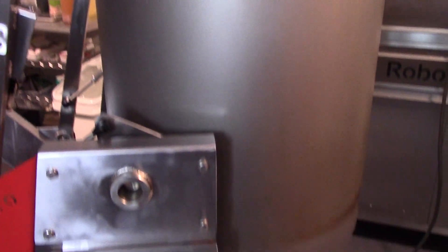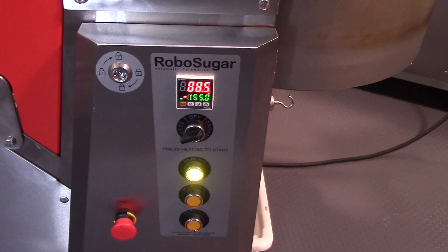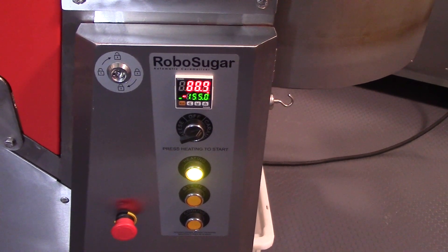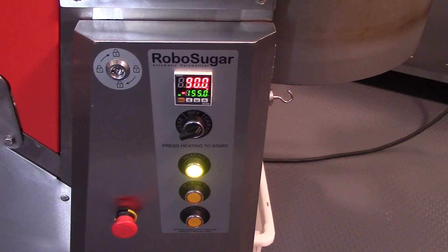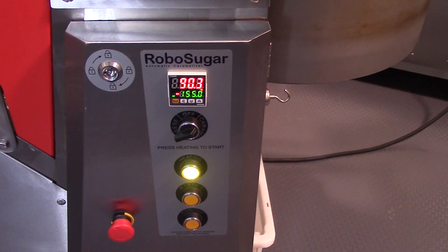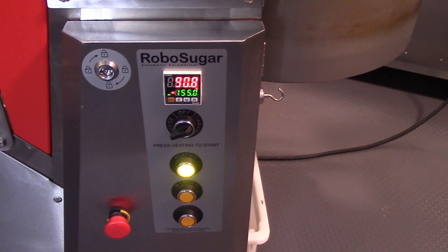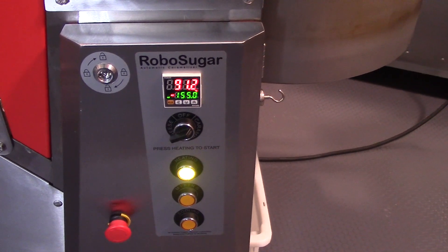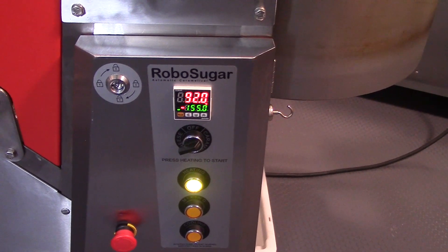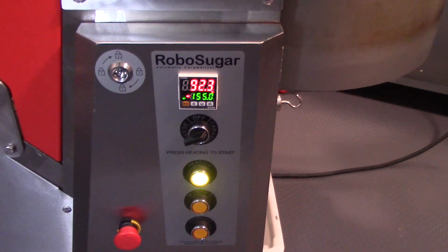While we're heating up, take a look at the front control panel of this machine — it's pretty straightforward. The first thing you see is the digital heat display. The temperature in green below it is something you set as a user to the temperature you want the machine to add the popcorn to the caramel mix. You can see the 155 — that is where this machine is going to automatically dump popcorn into the kettle.